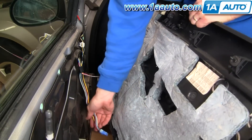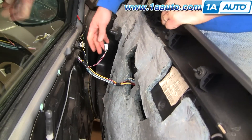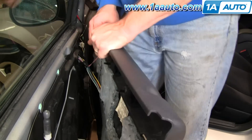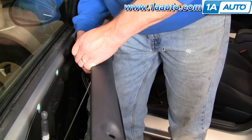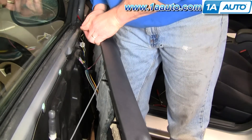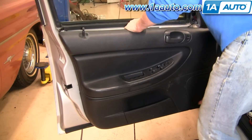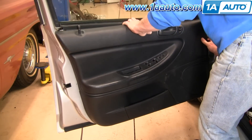Put your door panel back on. First, reconnect your power window switch — make sure it clicks. Bring it close and re-connect your power door locks. Take the rod, put it into the hole, and then slip the clip right around. Make sure your lock goes through. There is a large locating tab that goes into a big hole. Once you've got that, make sure your pins go in correctly.